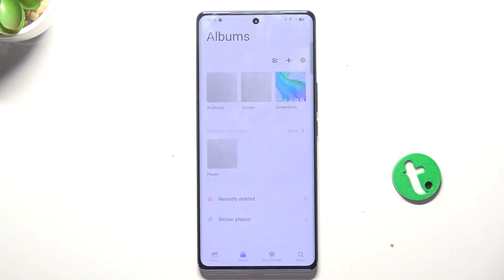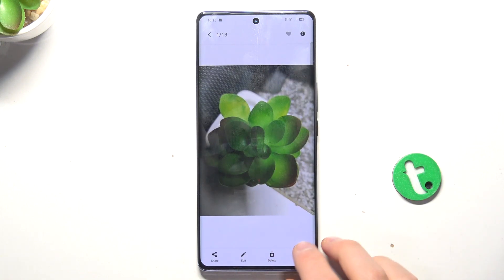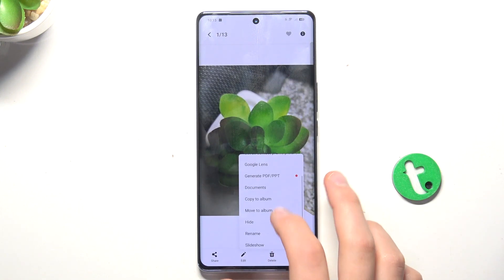Firstly go into the albums, now tap on the picture that you would like to hide, tap on the 3 dots in the bottom right corner and tap on hide.